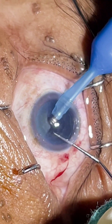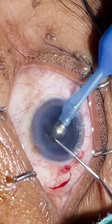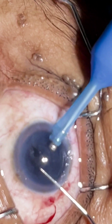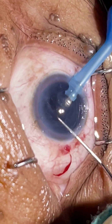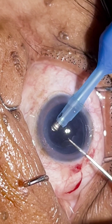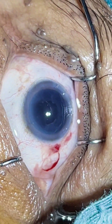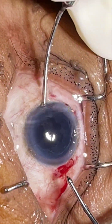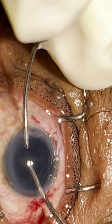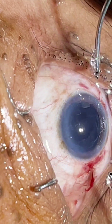One hemi-nucleus is already emulsified. As it is a topical case, the patient is blinking occasionally, so we have to fix the eye. We are done with the nucleus; now we will try to remove it with the phaco tip, as much as I can remove. The cortex also I am trying to remove a bit with the phaco tip itself. Now we will proceed with bi-manual irrigation and aspiration. The inferior part of the cortex I have aspirated with the phaco tip itself; only sub-incision cortex is there. I am trying to remove that out thoroughly.